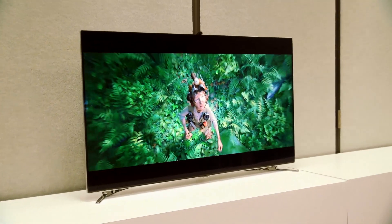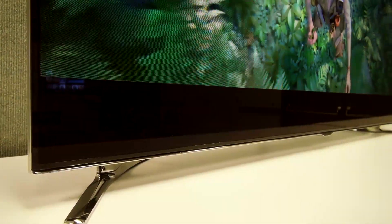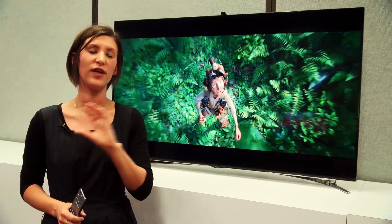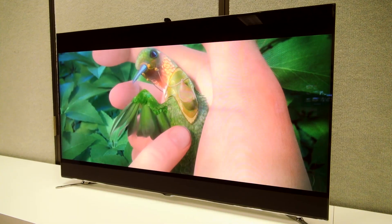Samsung have also been working to improve the picture quality with a new feature called Cinema Black. It makes the blacks look even blacker, and when you've got a letterbox effect when you're watching a film, you won't see the LED backlight shining through.